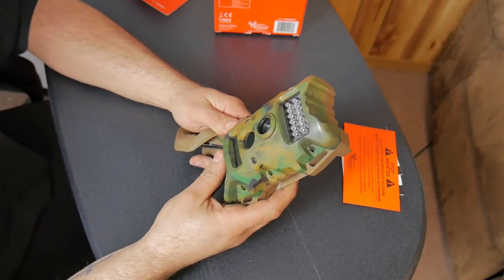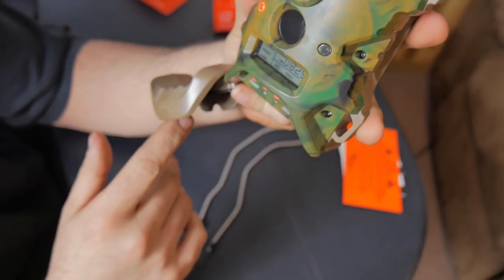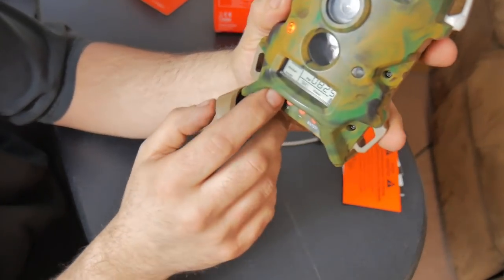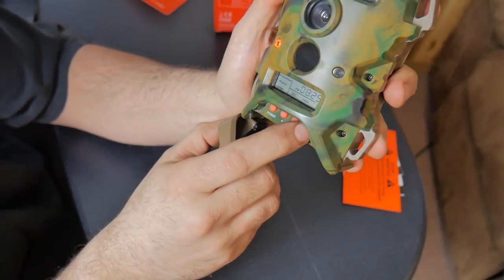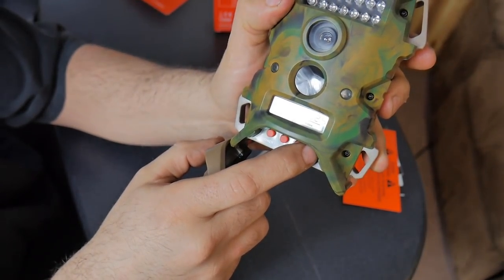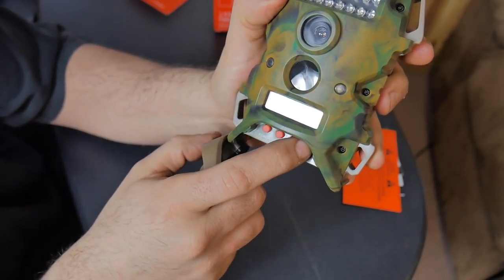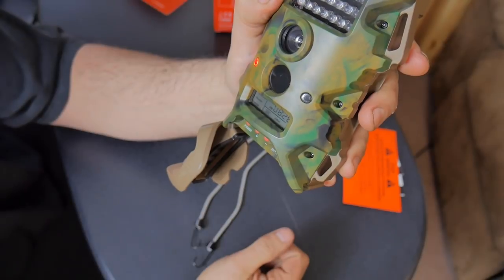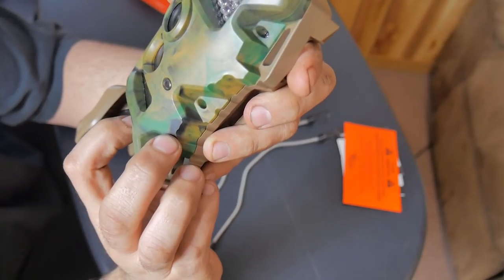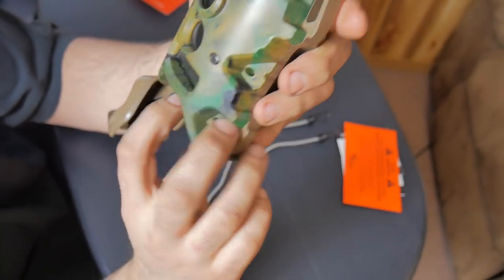The SD card goes in the bottom — just make sure you put it in the right way. Hit the power button and now it comes up with the display, no issues. I already set the time on this — it is 8:25 PM. You can go through and hit the Enter button, and that's how you set your time. It also allows you to set the date and the year. Going to Photos, it tells you how many photos you have — right there it says I have 19 photos.